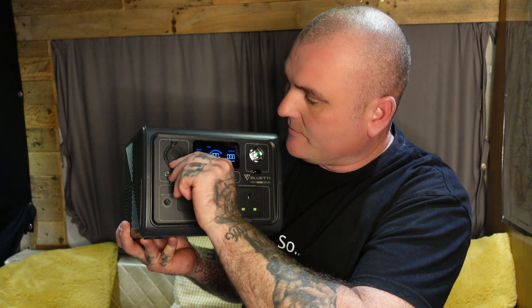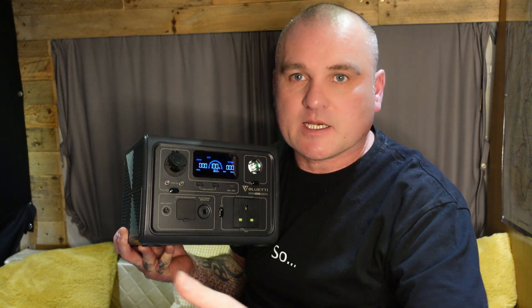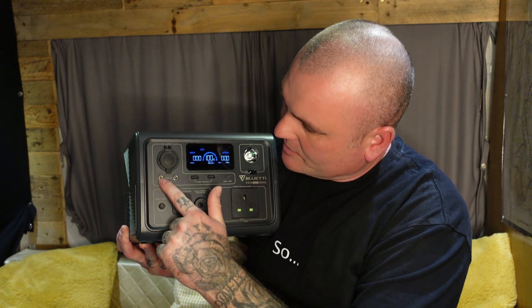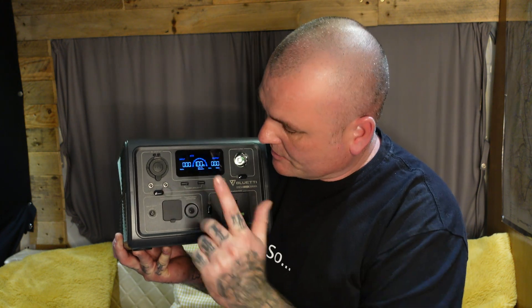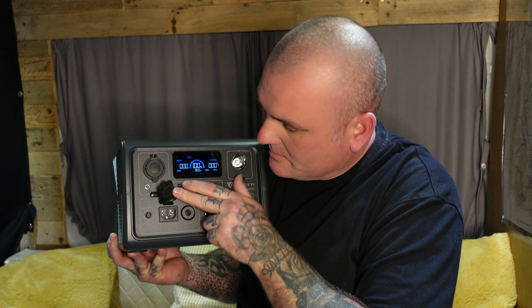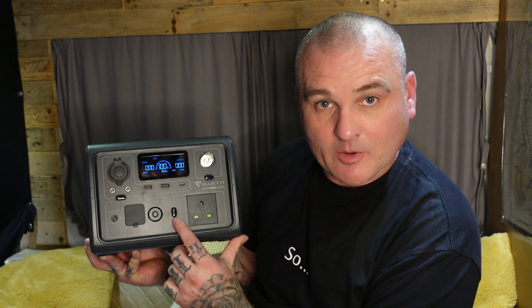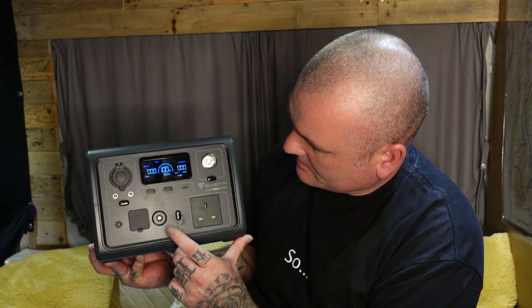On the front you have your standard cigarette lighter output — most people call them cigarette lighters but nowadays they're used for things like compressors for blowing up car tires. It's also got two small 12-volt outputs. At the bottom, there's a port for solar and a port for your mains charge — what I'd call the kettle plug. There's also a circuit breaker.